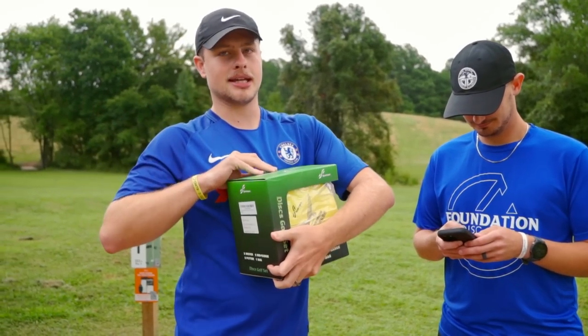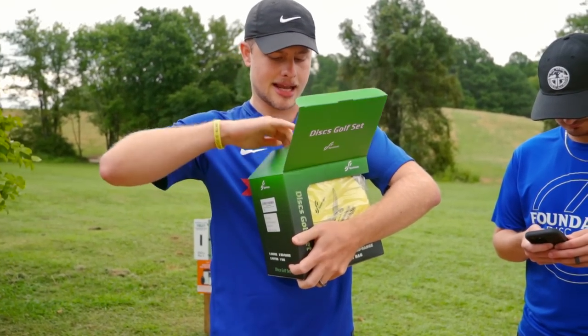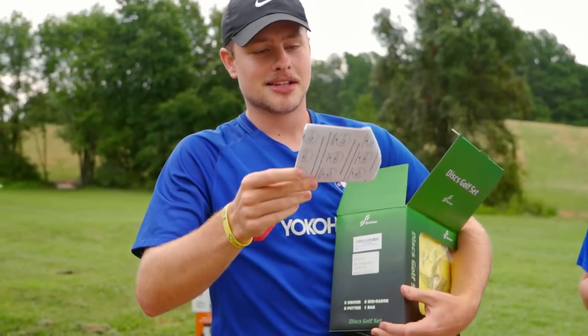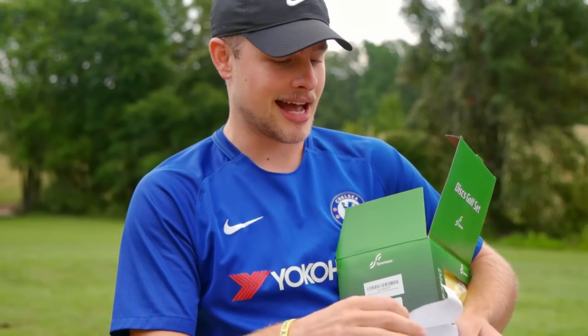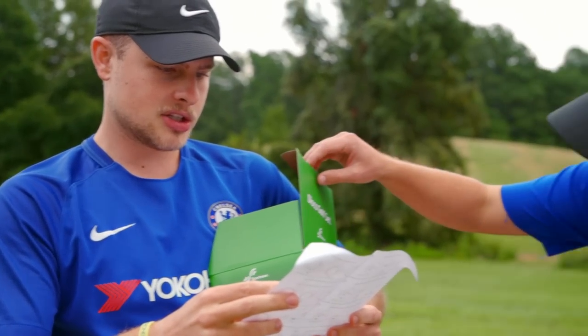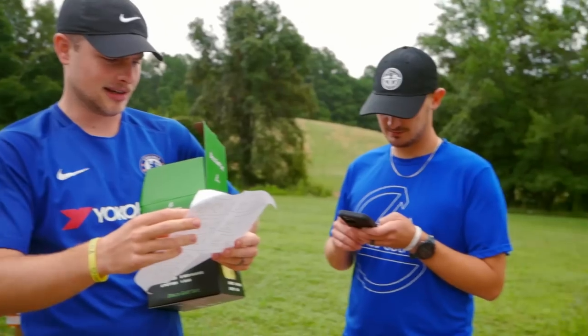I had taken a peek inside, not to look at the discs yet, but I saw the instruction manual, and there's something very fun in this one. We've got an instruction manual — that's a new one, and I like that. It's got a lot of different languages: English, Italian, French, Spanish, and Dutch I think.